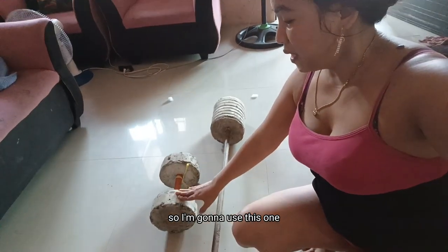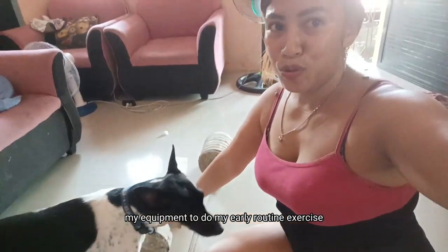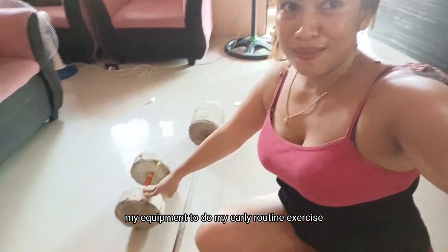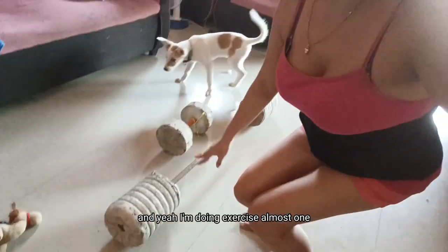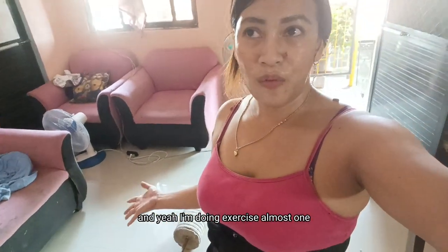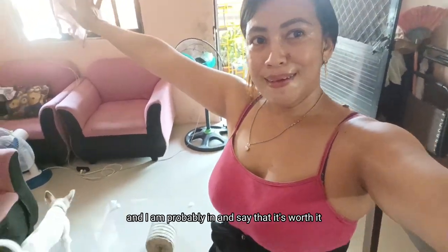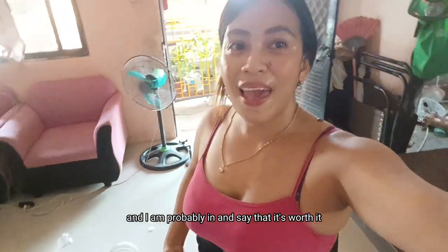Dumbbells or whatever. So I'm gonna use this, my equipment, to do my early glute exercise. I've been doing exercise almost one week and a half. And I can probably say that it's worth it.